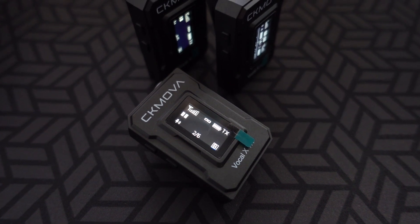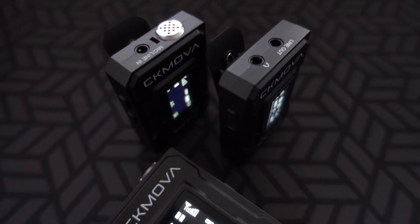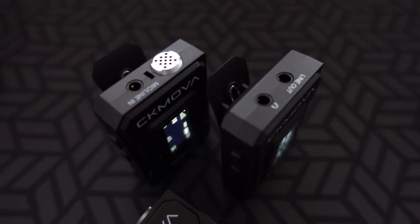The two transmitters look very much like the receiver. However, instead of the headphone port and line-out port, there is a built-in microphone and a line-in port. So you have the option of using the built-in microphone or plugging in the included lav mic. You can hold the transmitter directly as your microphone, use it in a dual interview setup, or clip on the lav mic with the transmitter tucked in your pocket for a more low-key, less visible setup.